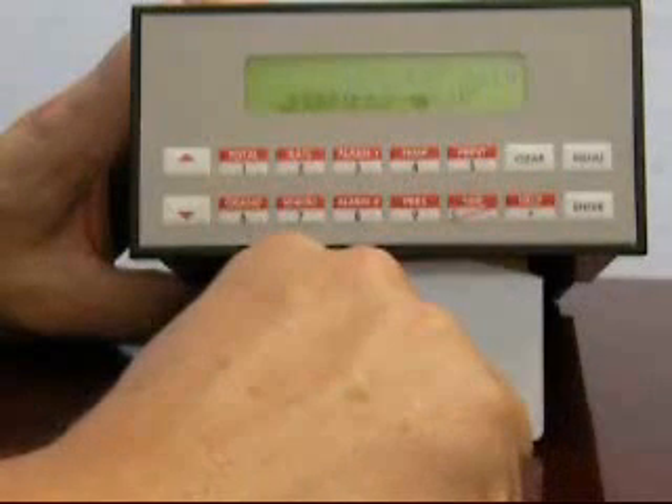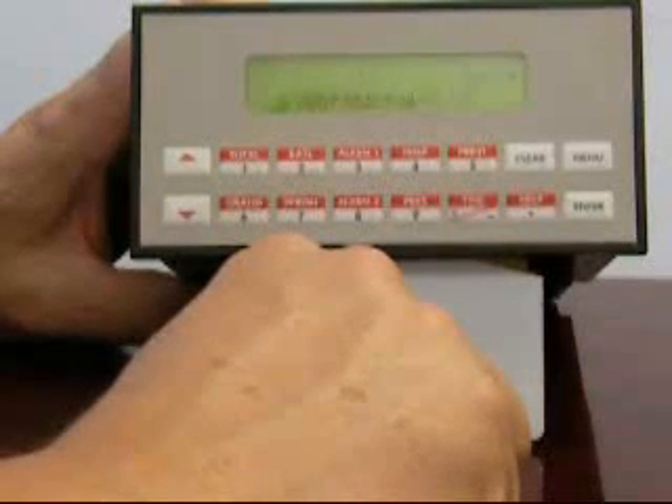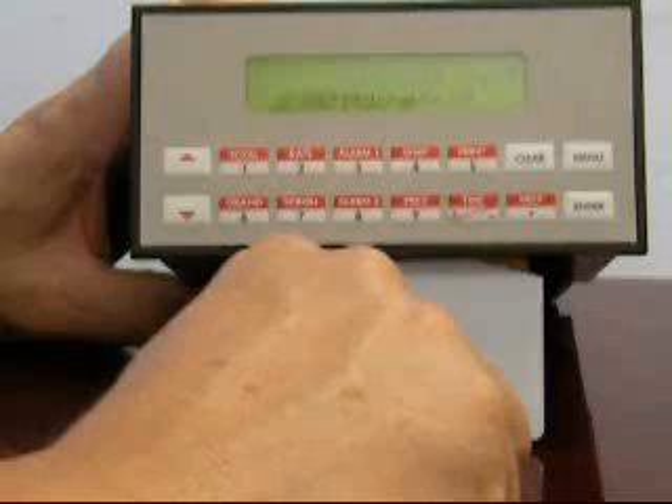Lastly, you can assign a default value that the unit will use in its calculation should there be a failure of the pressure transmitter. In our case, I'm going to assume 100 PSI as the default pressure.